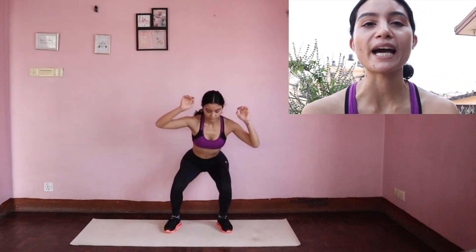Hey guys, welcome back to my channel. Today we're going to be doing a high intensity interval training workout, but it is going to be low impact. It is 10 minutes long, so no excuses — let's get right to it.